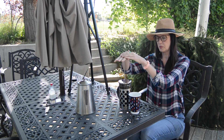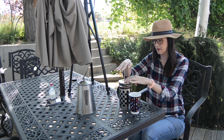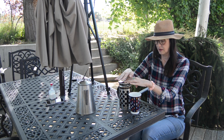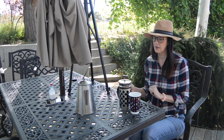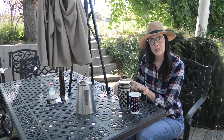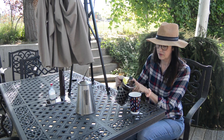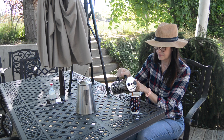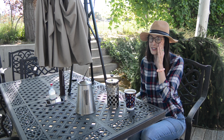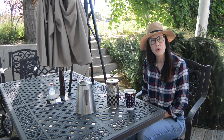It's been three minutes. You just push this straight to the bottom, and once you can't go any further, that is it. You want to serve it immediately so it doesn't continue to brew and get unbearably strong. Delicious. Give it a try when you're out camping or just on a weekend morning.